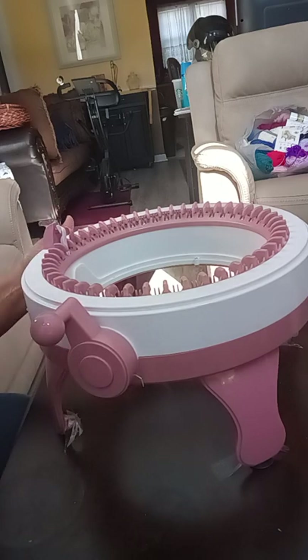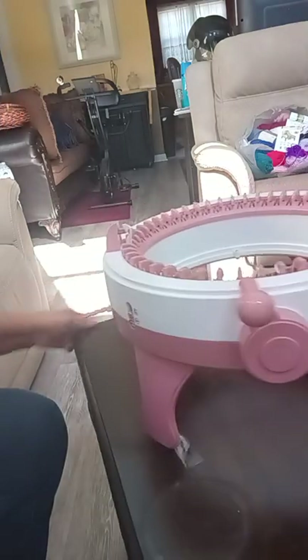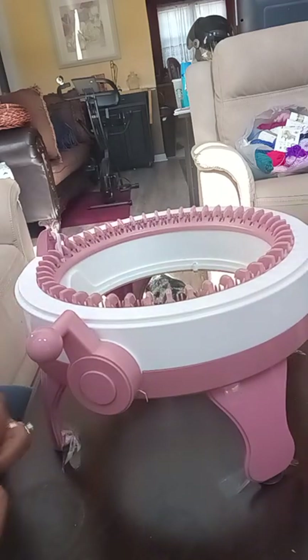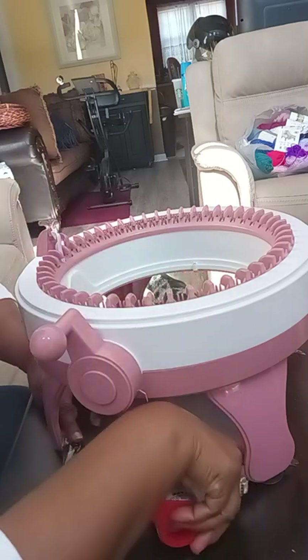First, you take your Centro Knitting Machine and find a nice table — this is a square table, see, it's square. What you do is take some mailing tape, just like this, and you tape down all four sides.